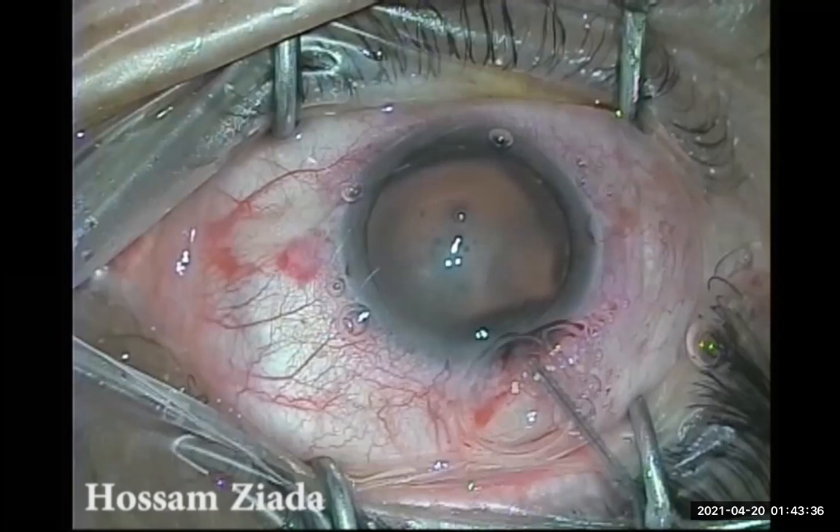The patient could see hand motion, much better than at presentation. The next step was preparation for surgery. The tension was much lower, but the pupil was still dilated, the lens still swollen, and vision still very limited. I prepared the patient for the second day and sent him to the OR, and before going to the OR I gave him Mannitol again to further decrease the intraocular pressure by reducing the vitreous pressure and volume.